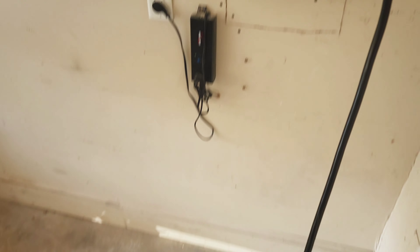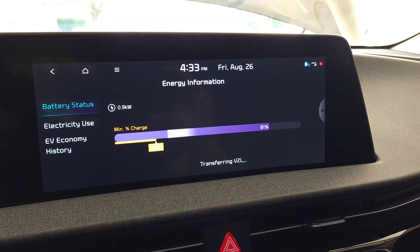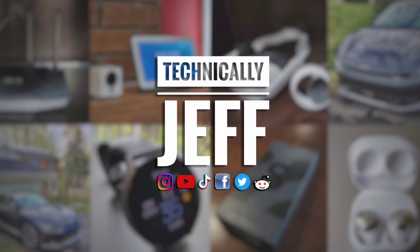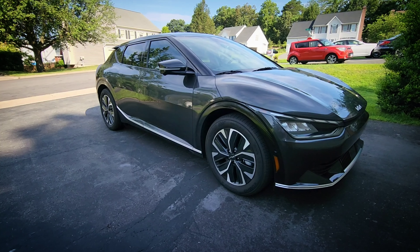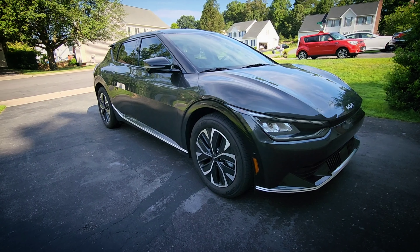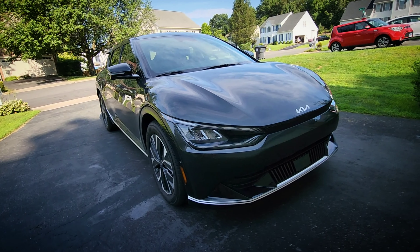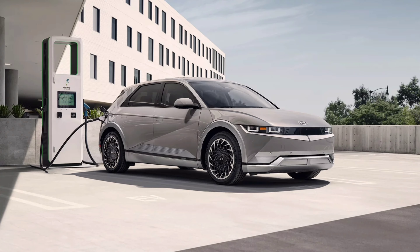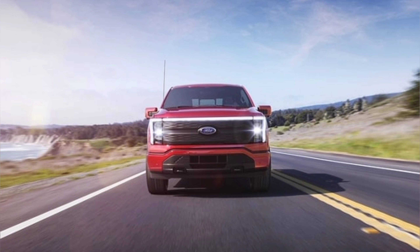Hey everyone, today I'm going to show you exactly how easy it is to power your home with the Nature's Generator Power Transfer Kit using an electric vehicle. I'm going to show you how everything works with my personal Kia EV6, but this will work with any vehicle that has the built-in onboard generator, like the other vehicles on the eGMP platform — the Hyundai Ioniq 5, the Genesis GV60, as well as the new F-150 Lightning and vehicles from Rivian.